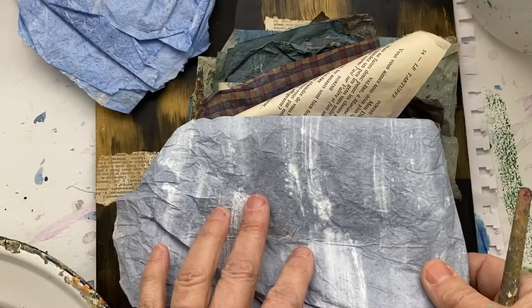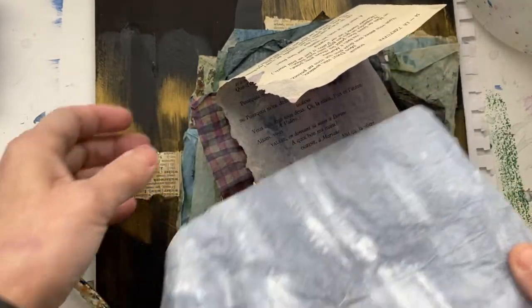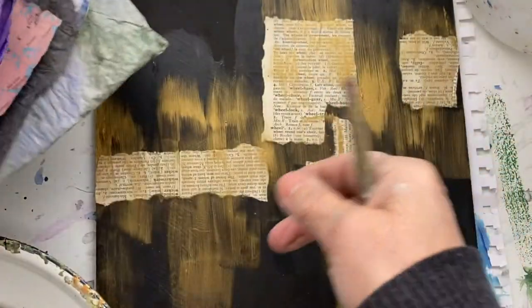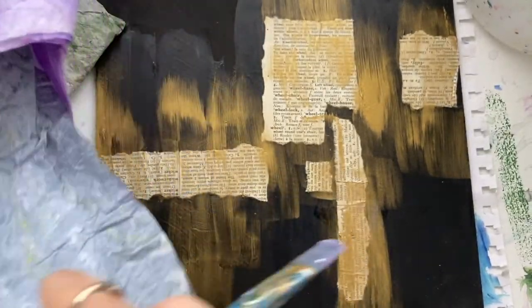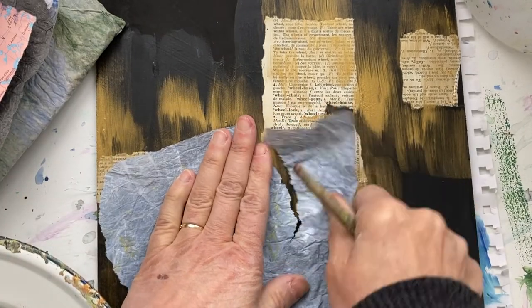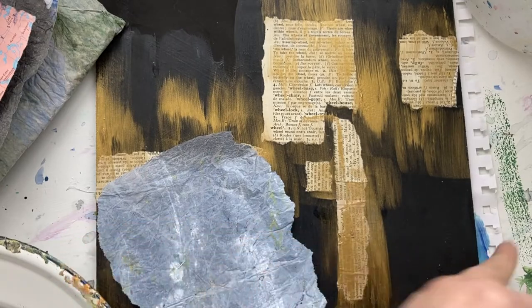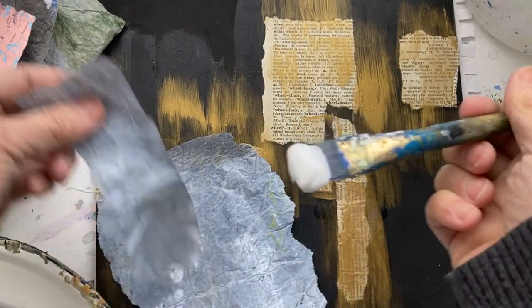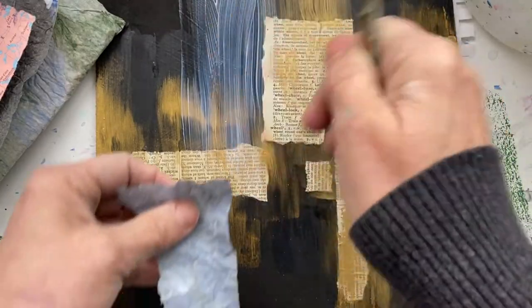Mostly I make my own papers. If you want to know how, check out my course on Udemy. Here's how to add collage: you just take a piece and create whatever shape you would like. The important part is to put gel first.